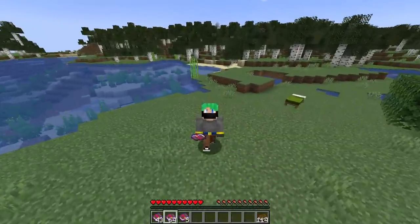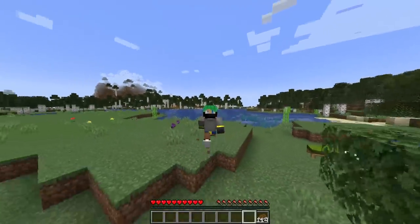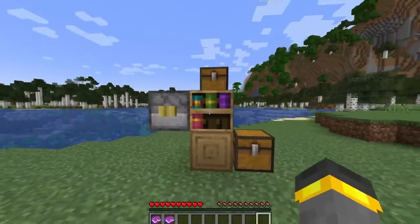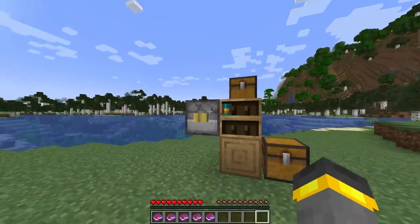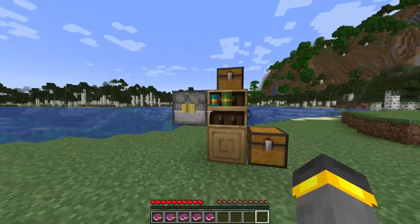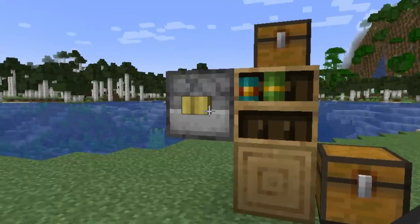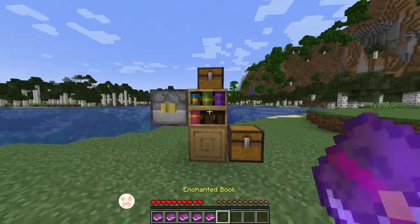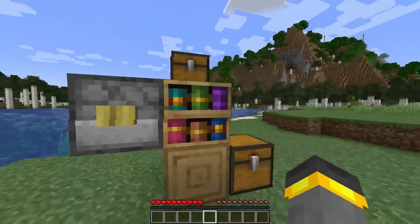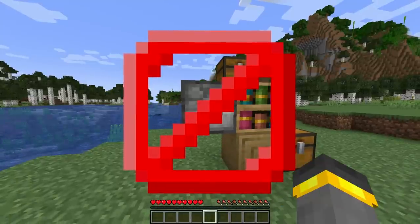Today we're going to take a look at a bunch more changes inside of the most recent Minecraft snapshot. Some of these things are pretty interesting, including this one that actually wasn't in the snapshot at all. Over here I have a chiseled bookshelf, and over here I have a dropper. If I go ahead and power this dropper, the dropper can actually insert books into the chiseled bookshelf now. That's pretty sweet. As long as the chiseled bookshelf has a little bit of extra room, this functionality is going to work. When you have extra books inside of a dropper with a fully full chiseled bookshelf and you power it, nothing happens at all.